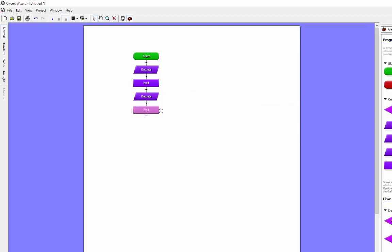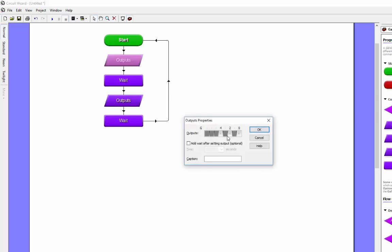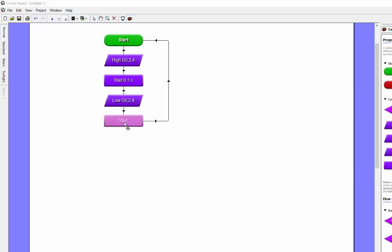Let's connect that up. Double click on the output box and make sure I switch them all on - the green one is to switch on the LEDs. The wait I want to set is 0.1 of a second. Then switching them off - make sure they're all red - and then another wait of 0.1 of a second.